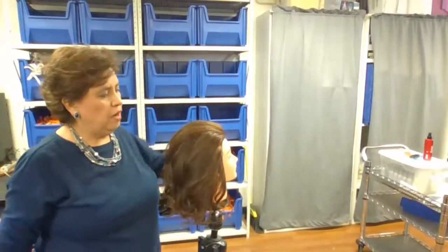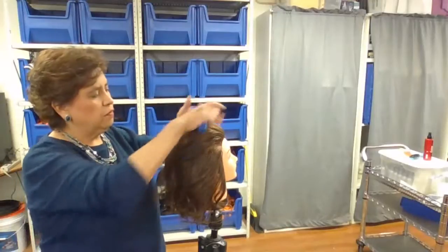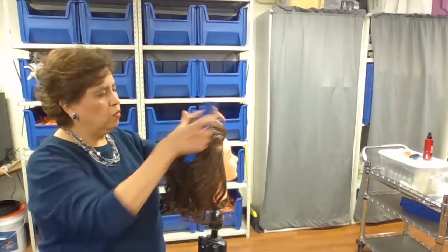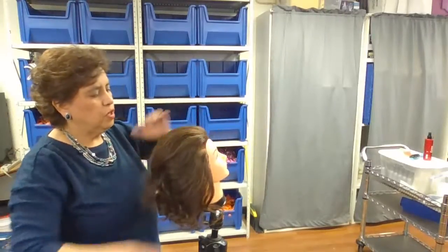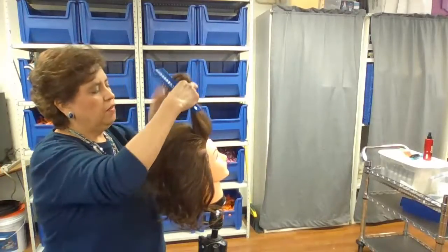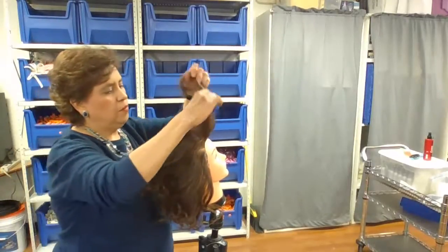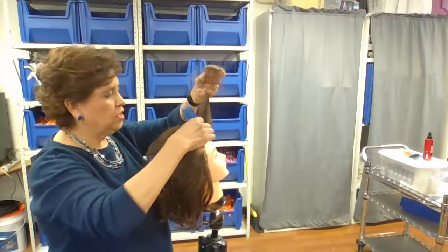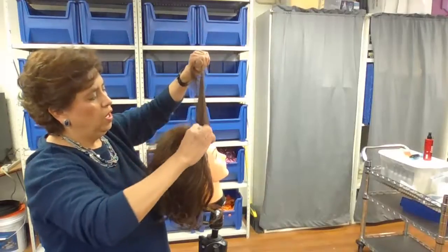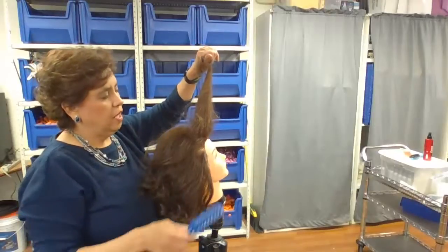First of all, I'm going to show you how to backbrush. What you're going to want to do is create a cushion for fullness. It doesn't have to be on the front if you don't want it — it could be back here, wherever you want. I'm going to take the length of the roller that you would have placed across the top of the crown of the head. I'm going to take my vent brush that's in your kit, and I'm going to create a cushion at the scalp — one, two, three. That gives it a little base at the scalp for fullness.